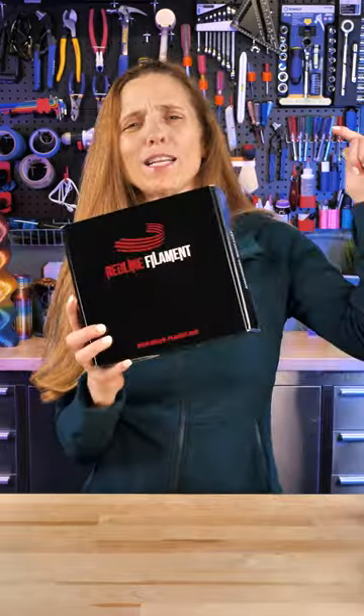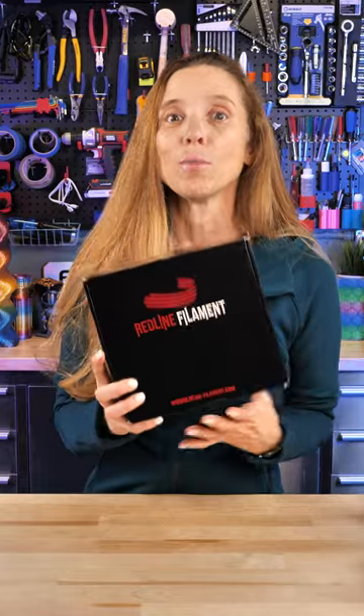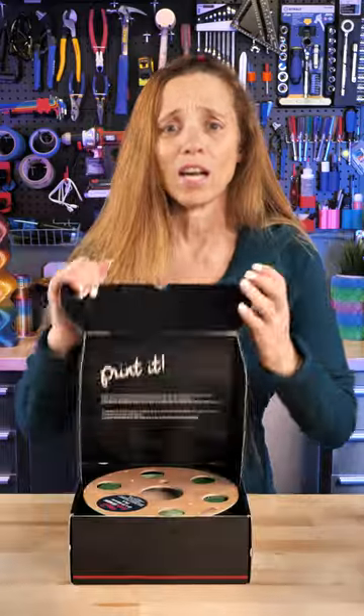This is Redline Filament from the Netherlands, and I've been wanting to get my hands on some of this for a long time. My friend 3D Print Novesia brought some and shared it with us at Formnext, and I'm so excited because I want to show you. This filament is unlike any co-extrusion I've ever seen before.